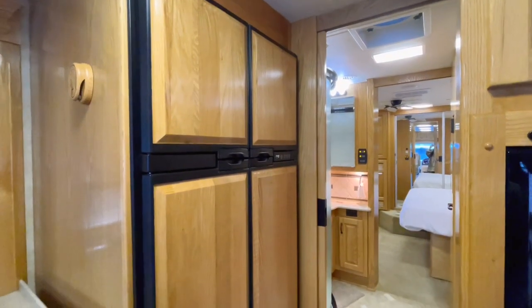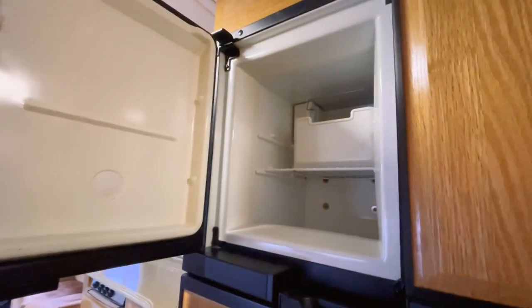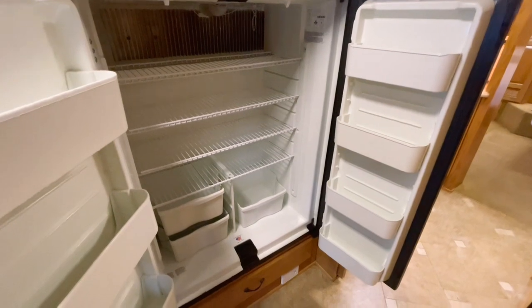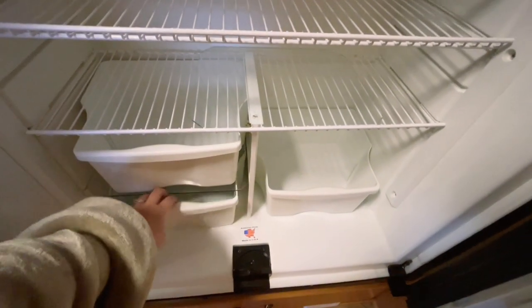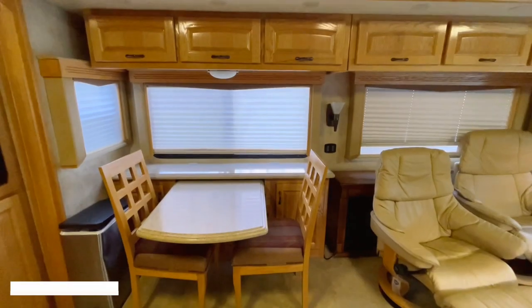Now it's time to check out the fridge. I didn't even know this freezer has an ice-making machine — it was making ice the whole time! It looks small but it's actually very roomy — I still had so much room left. It has three drawer compartments. I'm so excited to go camping and cook.